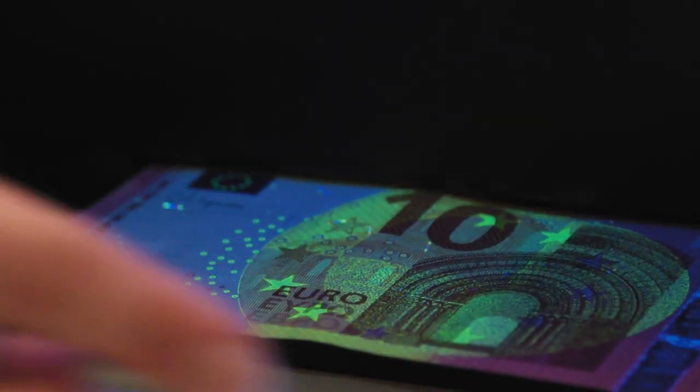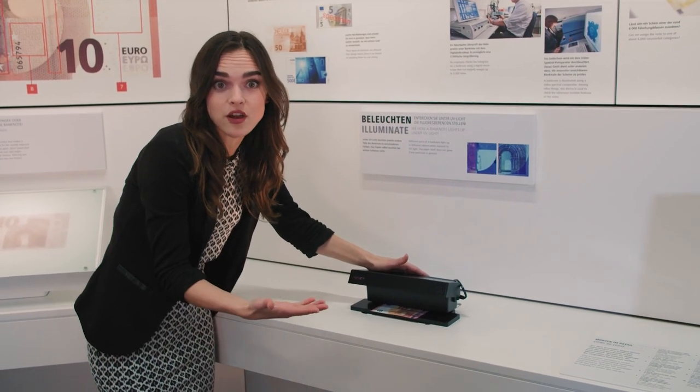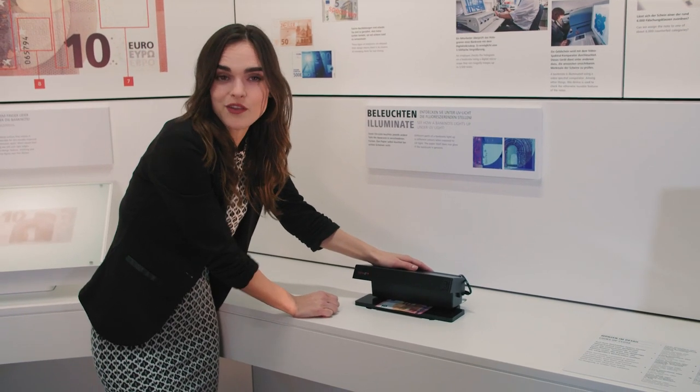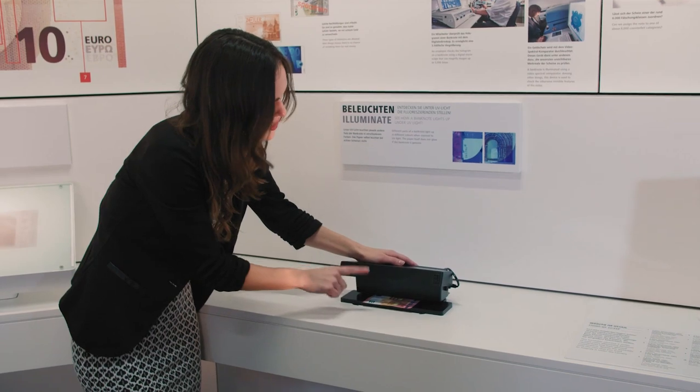Parts of each banknote glow under UV light. The banknote paper itself doesn't glow and remains dark, but special fibers that are embedded in it show up as red, green, and blue. Various elements such as the stars and main motif on the front of the banknotes also glow.